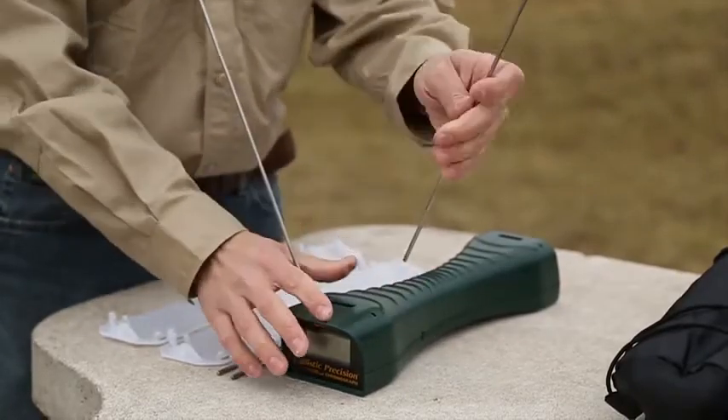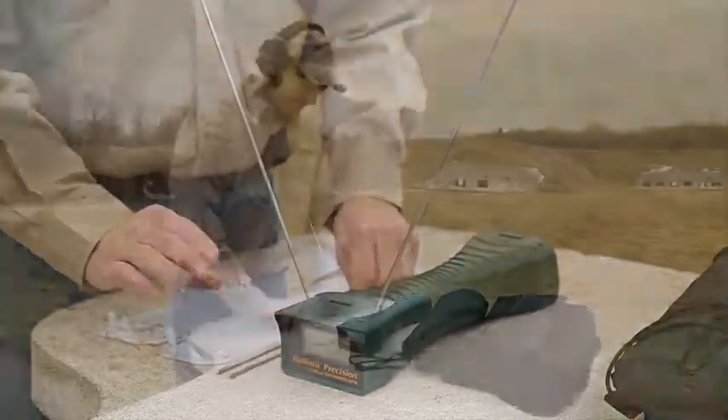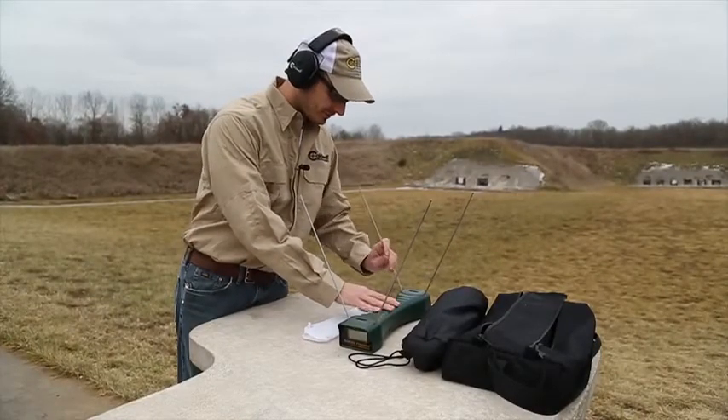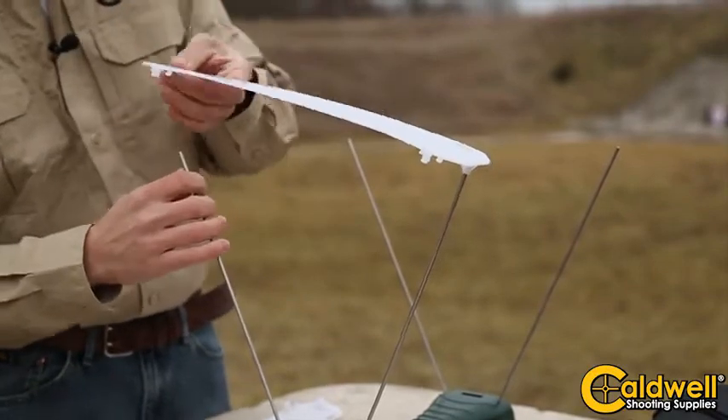Setup of the chronograph is fast and easy. The included rods will support the sunshades, as you can see. The sunshades will help get an accurate reading in cloudy skies and also in low light.